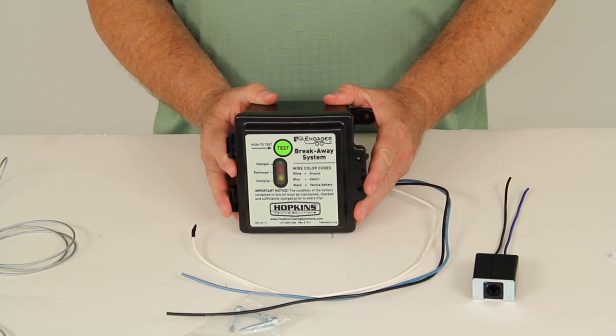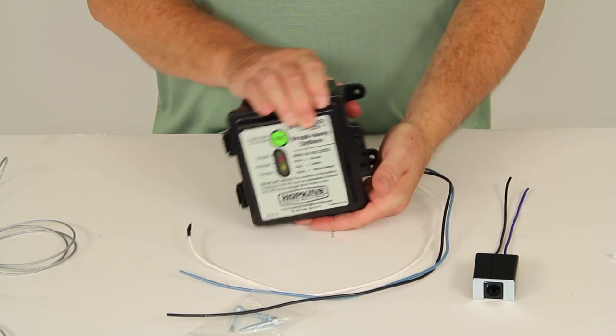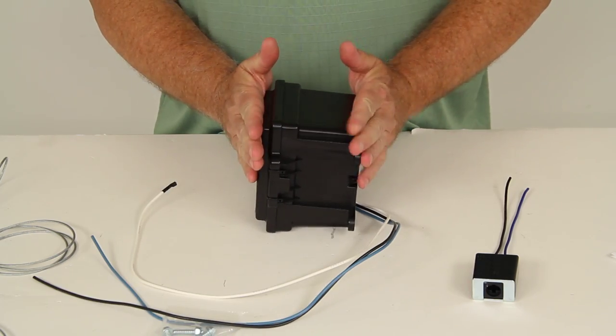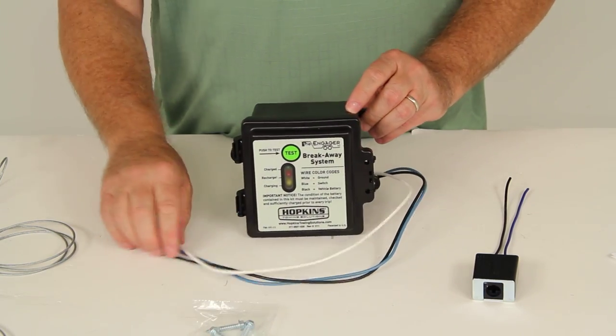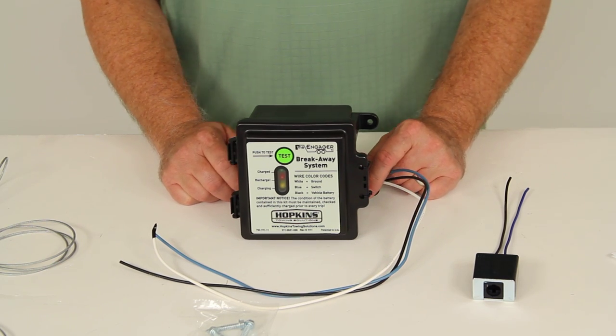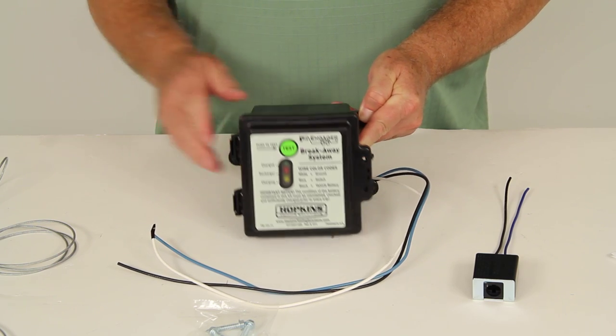A few dimensions on this: the box is five and five-eighths inches wide, five and one-eighth inches tall, and four and one-eighth inches deep. That should do it for the review on part number 20099, the Hopkins Engager Trailer Breakaway Kit with charger and tester.